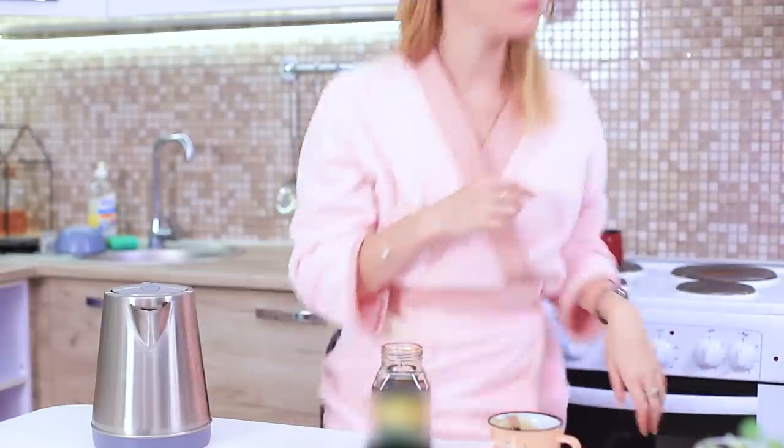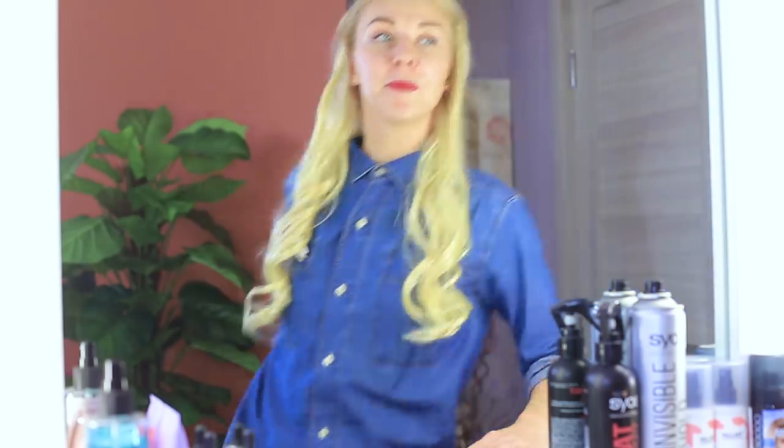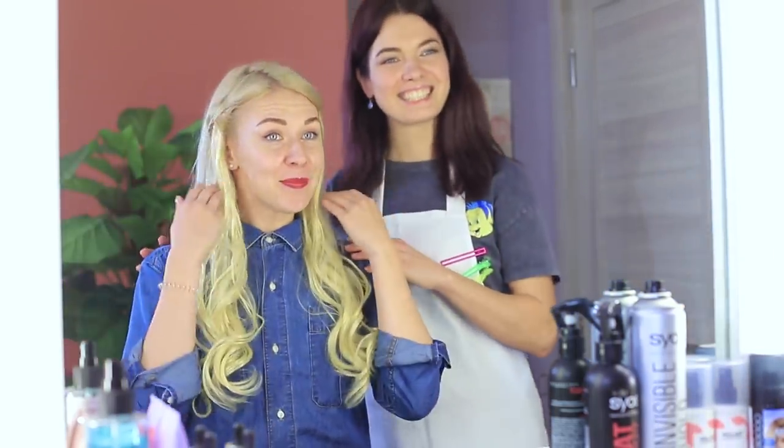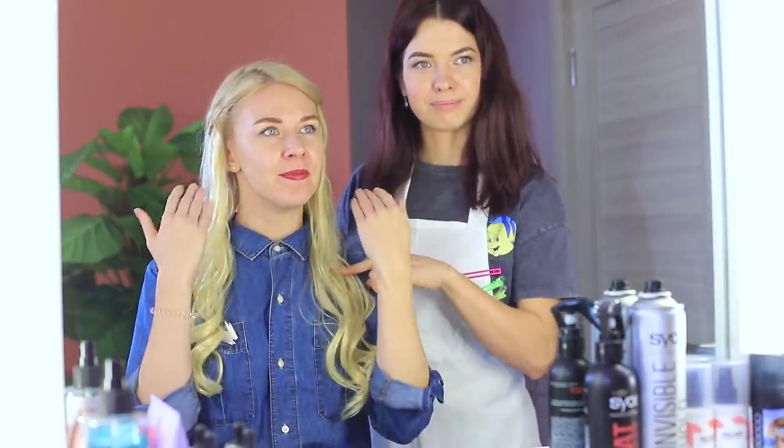Well, let's continue the experiment! I decided to cut my hair! Shorter! Are you sure? Yes! I need a new haircut and a new life! Your order is accepted!